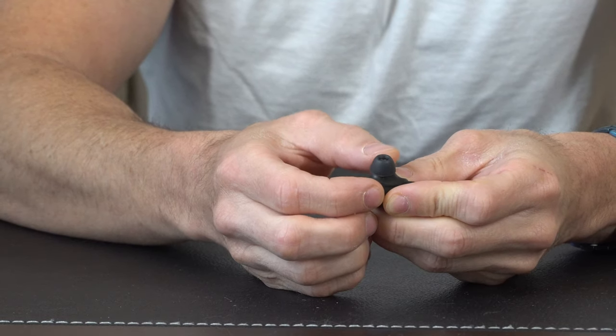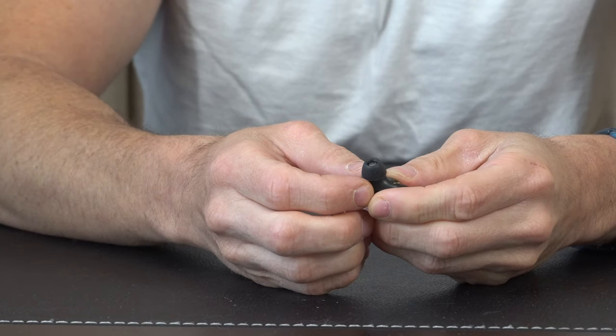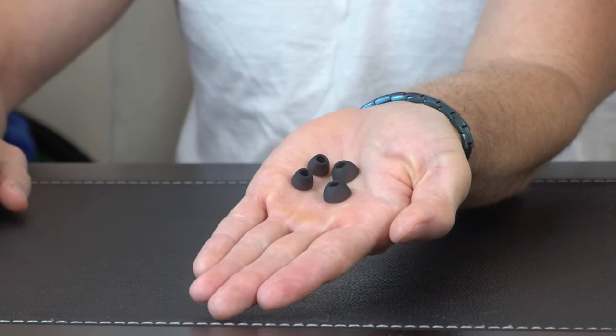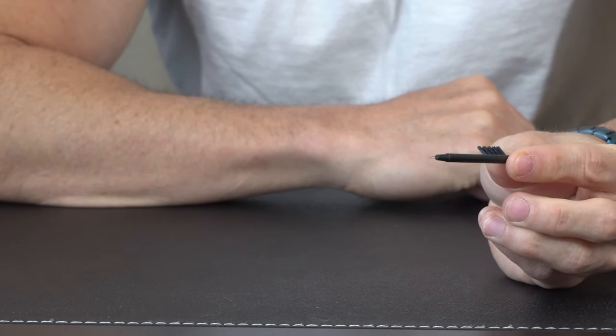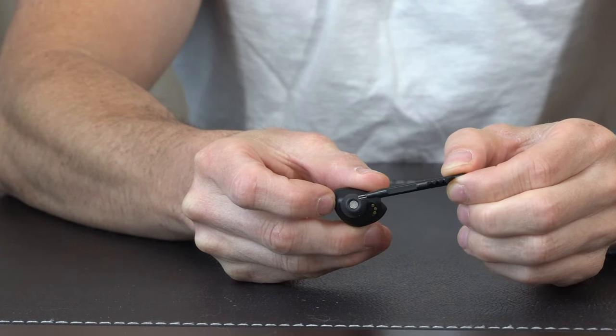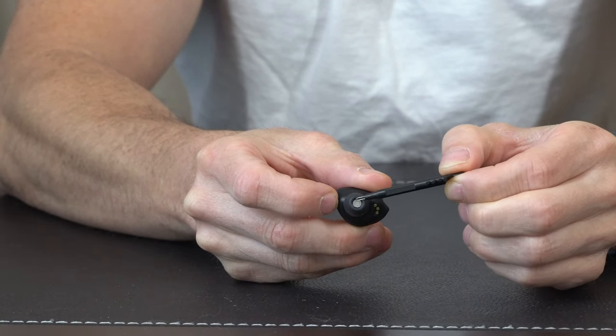Right here is the tip that you're going to be able to swap out with the included baggie, which offers a few different tip sizes so you can get that perfect comfortable fit. The cleaning brush itself has a little poker at the end so that if you ever need to clean this part out right here, you have the ability to do so.